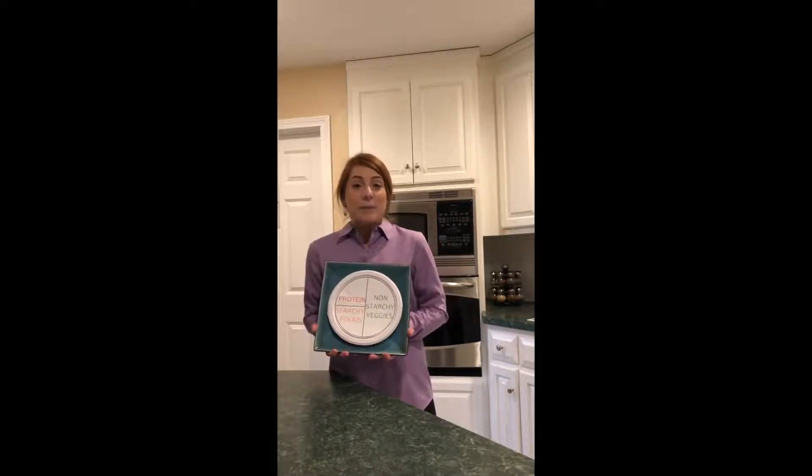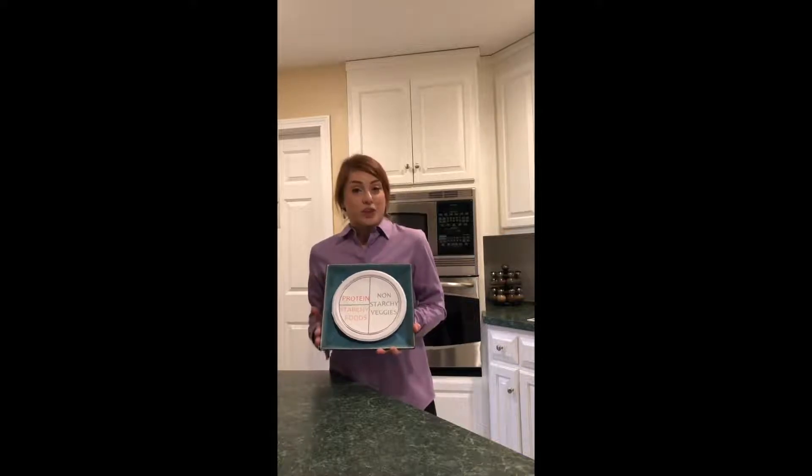Create Your Plate is a tool to help you build meals to help manage or prevent diabetes. This guide is based on a 9-inch round plate, so be mindful of that if you have larger plates.